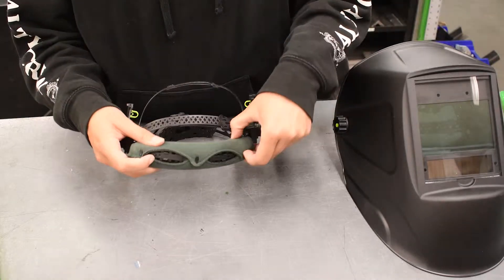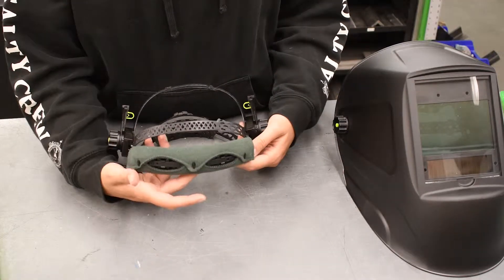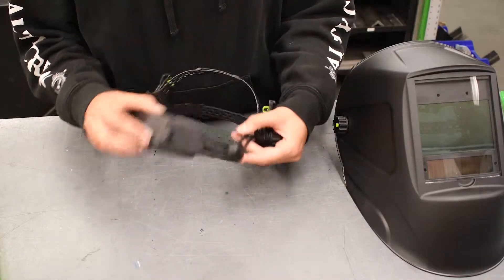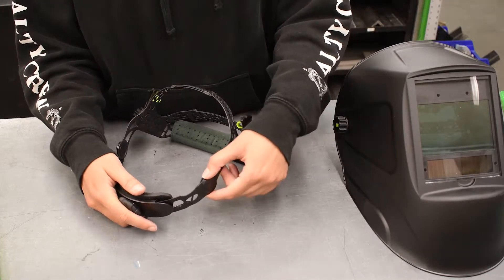This front strap also has adjustments from small, medium, and large to fit your forehead. On the back side, it has a pivot so that you can place this on the back of your head where you would like it to fit.